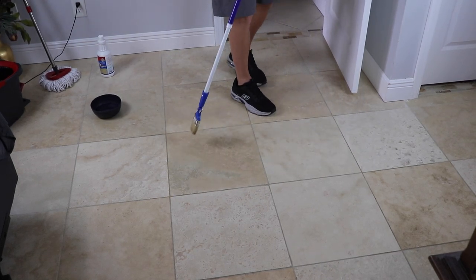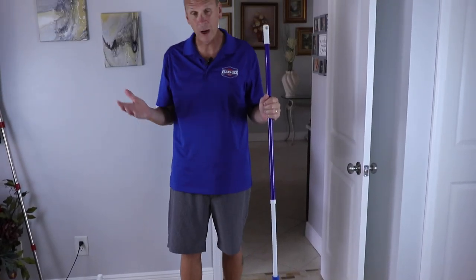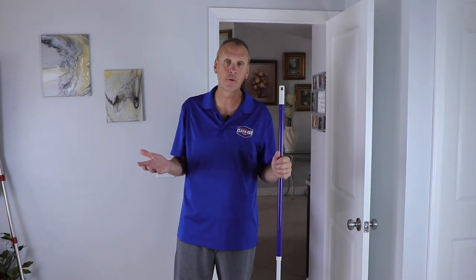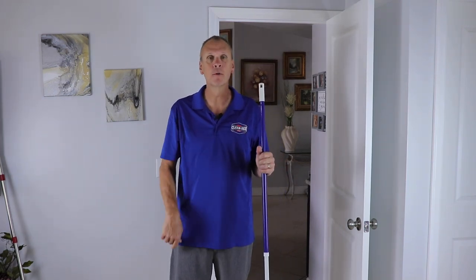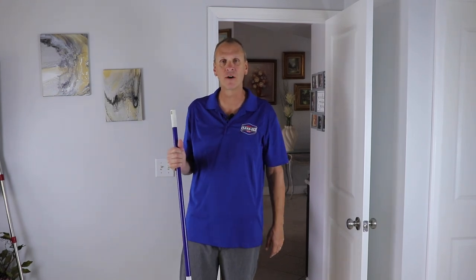I recommend two coats on any natural stone. You can get away with one if there's very little traffic — like this room, I might just do one because it's just a spare bedroom. But that's completely up to you. Two coats is going to give you a little bit more protection. We'll be back in five minutes and I'll show you just how to mop this off.